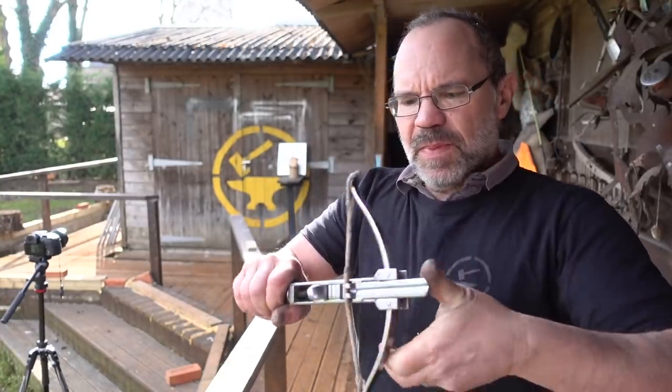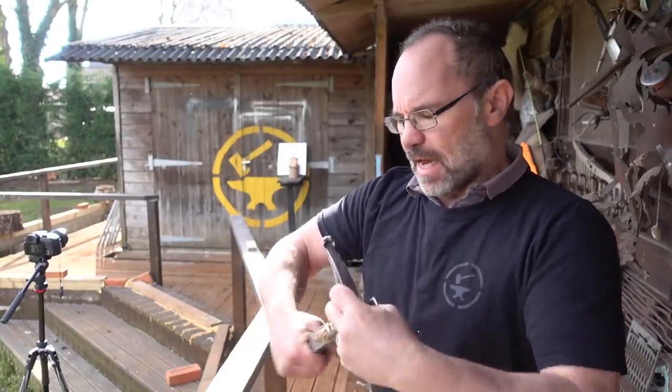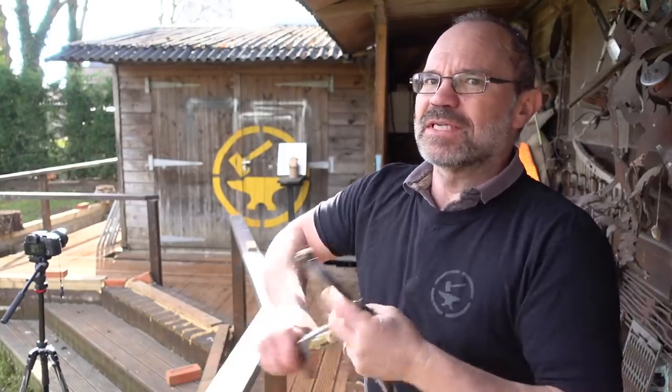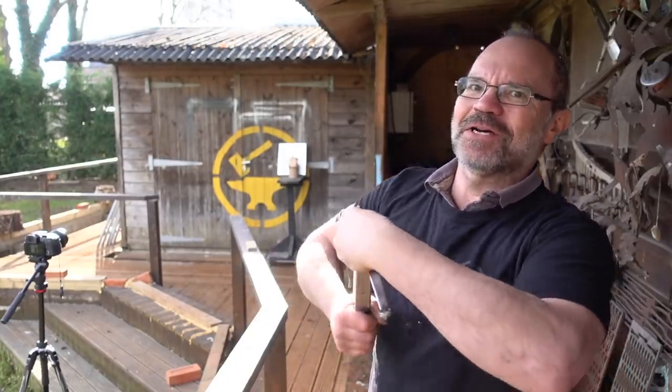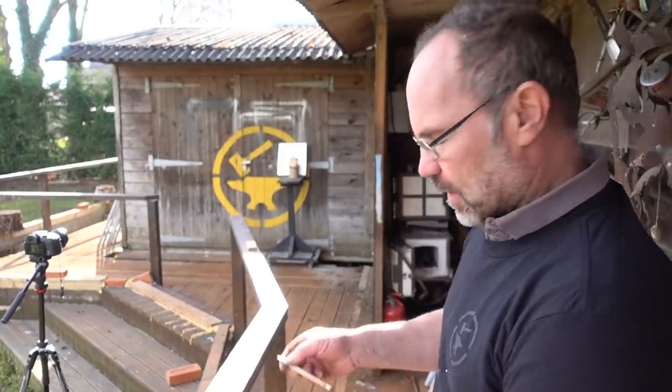As I said, this is a 200 pound draw weight, so it's hard work to do it again and again — and it's not particularly fast. You'd wonder that if you're an assassin wanting a second shot, you'd have to ask your target to hang on for a minute. But here we go — five metres distant, pork joint, let's see what happens.